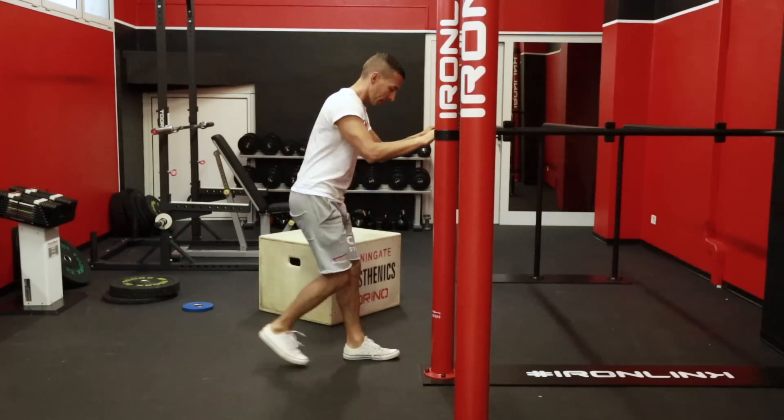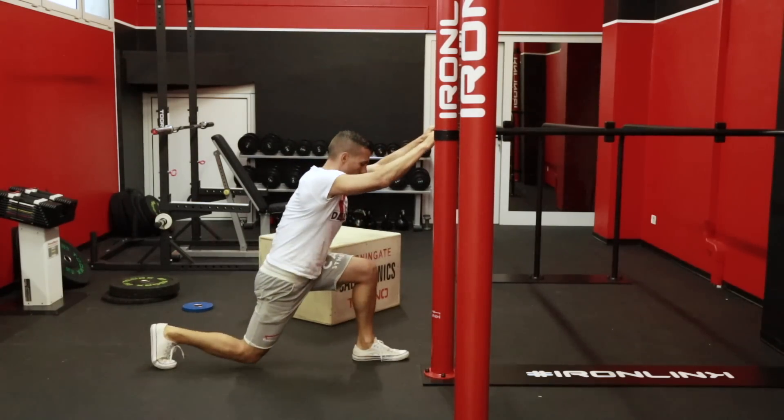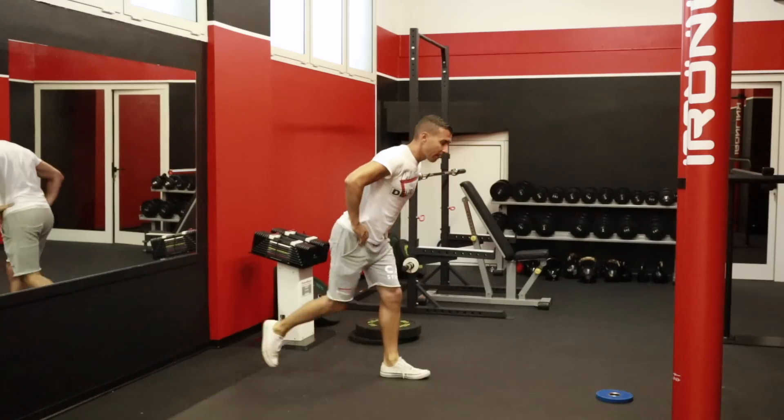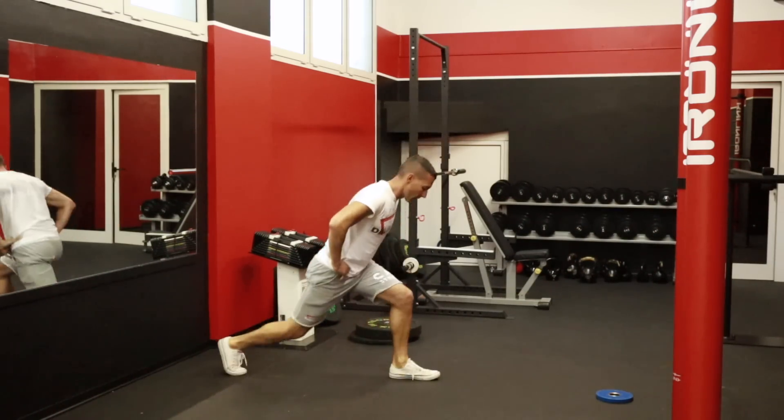Un altro esercizio comodo da fare a casa sono gli affondi. Inizialmente puoi eseguirli appoggiandoti a un supporto: l'esercizio sarà più semplice e caricherai meno sulle articolazioni delle ginocchia, per poi farlo a corpo libero. Successivamente potresti tenere in mano un peso, un kettlebell, un manubrio o un disco per renderlo più impegnativo. Se sei all'inizio del tuo percorso, non sarà il primo esercizio che fai: farai prima lo squat per un mese o due.